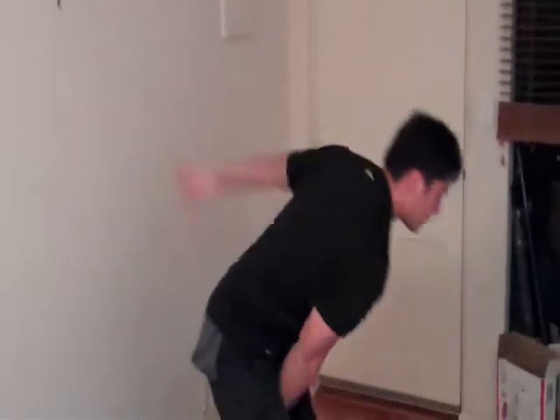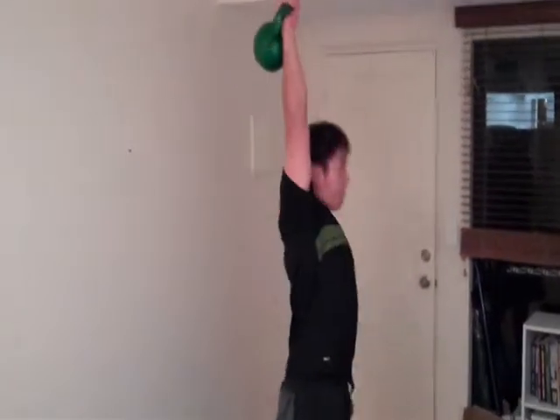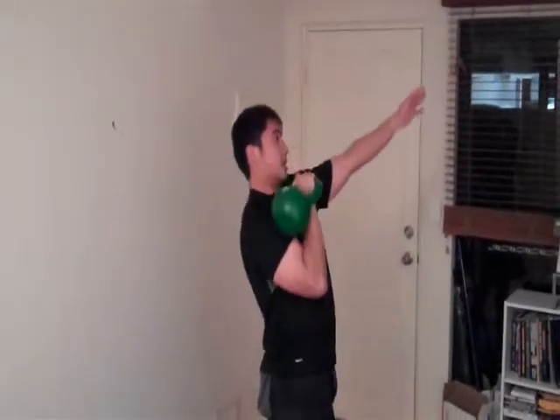The third kettlebell exercise is the clean and press. You clean the weight to the shoulder and push it right up. So: clean — the exercise I just showed you — push the weight right up, then back down, clean again, push it right up, and back down.